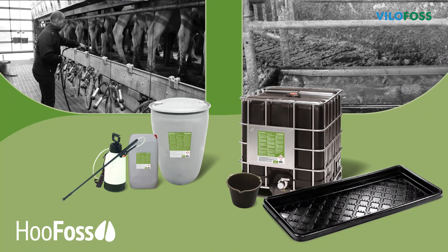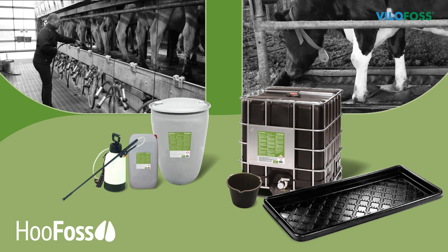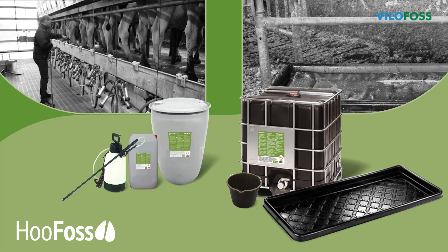Hoofoss can be applied in two ways, either by spraying or using a foot bath, with or without a hoof mat. Here we will show you how to use Hoofoss correctly.